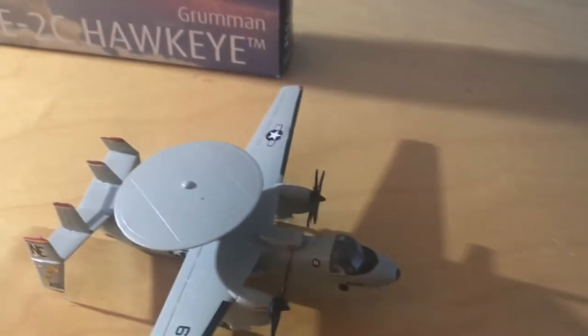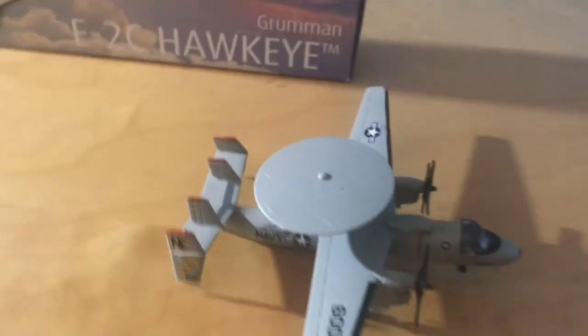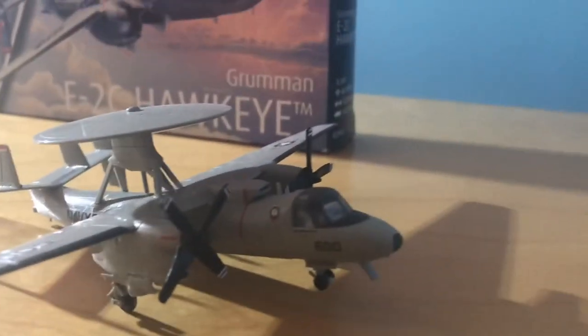So that was the box. Thanks for watching — this is Gemini Jets 2006, signing off.